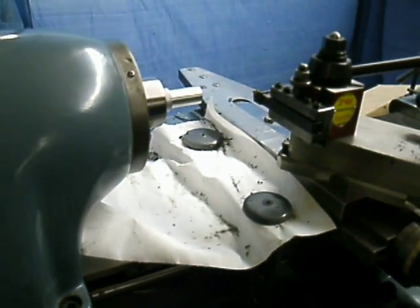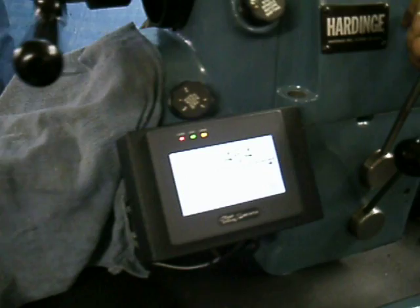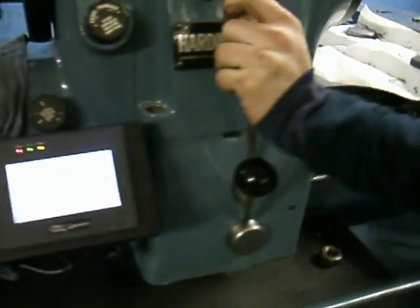And here's the threading. This is controlled purely by a servo motor driving a lead screw.